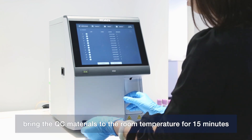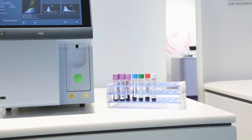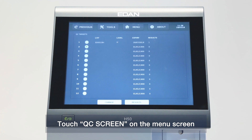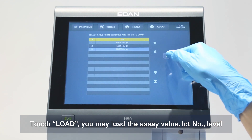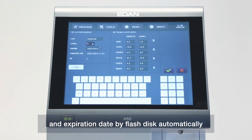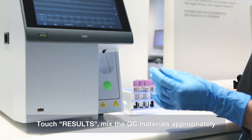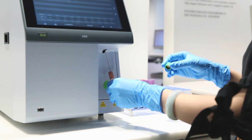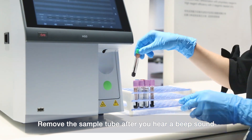To perform QC, bring the QC materials to room temperature for 15 minutes. Touch the QC screen on the menu screen. Touch Change to create a new load, then touch Load. You may load the assay value, lot number, level, and expiration date by flash disk automatically. Touch Results. Mix the QC materials appropriately, place the tube on the sample probe, press the sampling button, and remove the tube after you hear a beep sound.